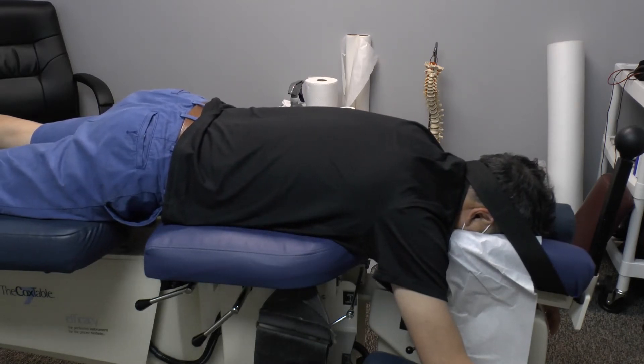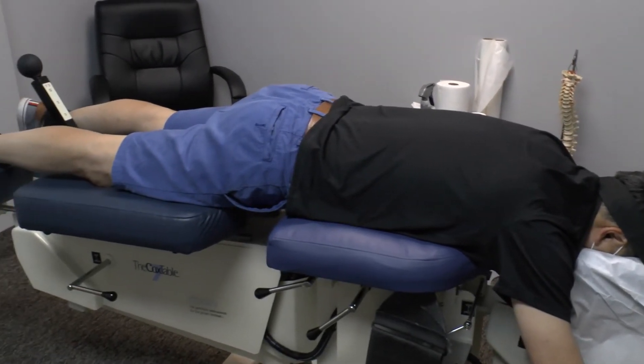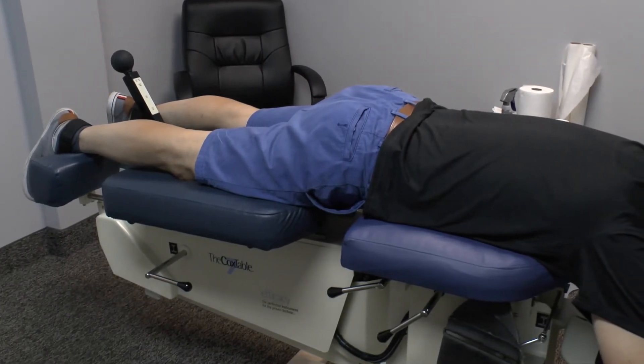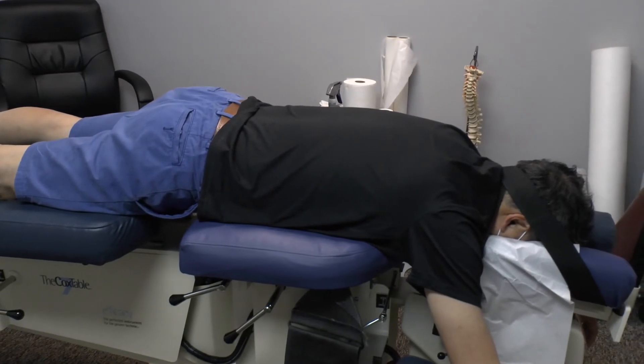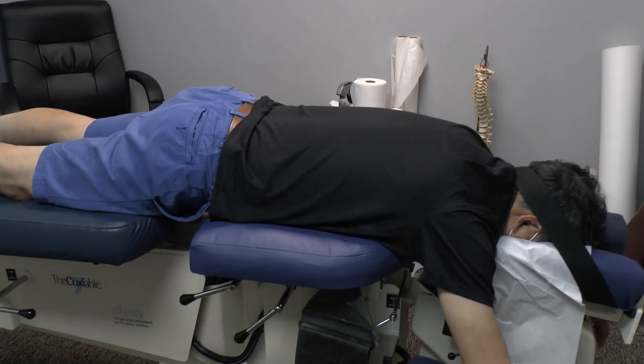This is a patient receiving automated axial distraction decompression Cox technique, with the cervical cuffs and ankle cuffs applied. This is one inch of distraction. This treatment will be done for five minutes today for management of a C6-C7 discogenic radiculopathy with pain into the right arm and upper back.